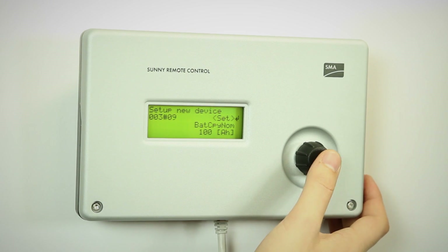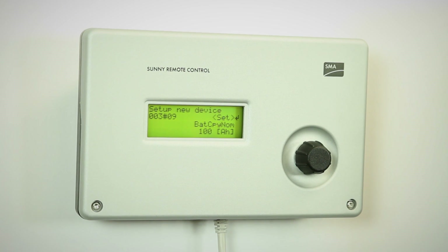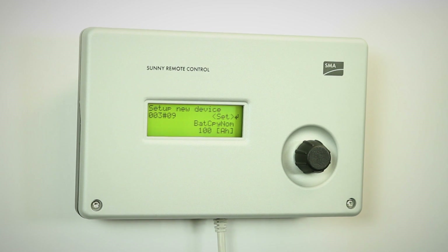It is important to note that this capacity is in C10. In a lot of battery data sheets, you will have the data in C100. There is a table in the user manual that tells you how to translate C100 into C10.